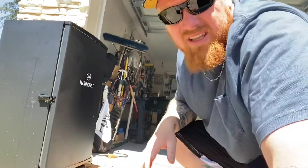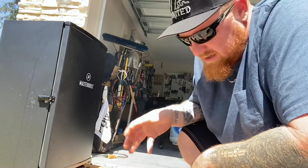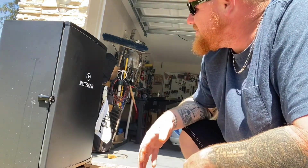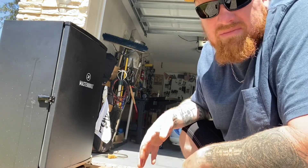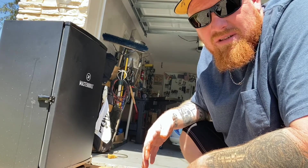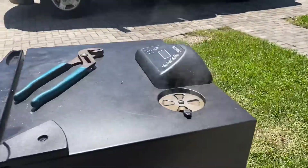I've got the smoker set at 250. Normally you can smoke chicken at 275; it takes about two to two and a half hours. So these three chicken quarters at two to two and a half hours at 250 are still gonna be good. Looking for an internal temperature of about 165 to 170 degrees and we'll be good to go.